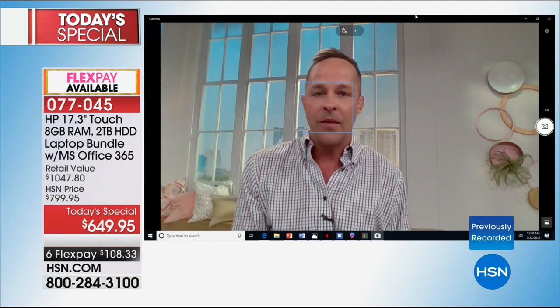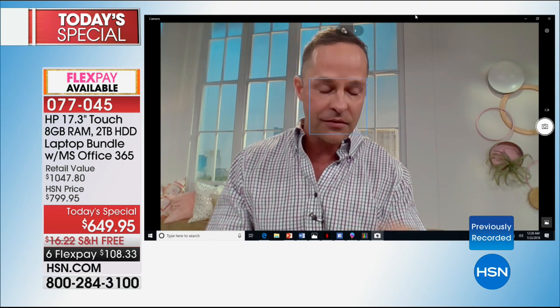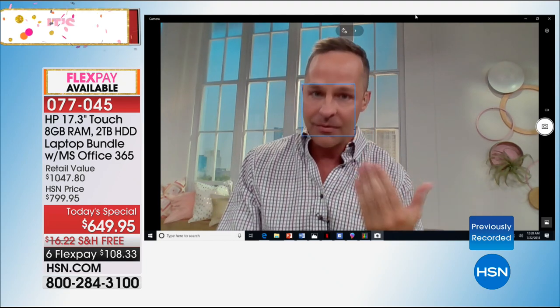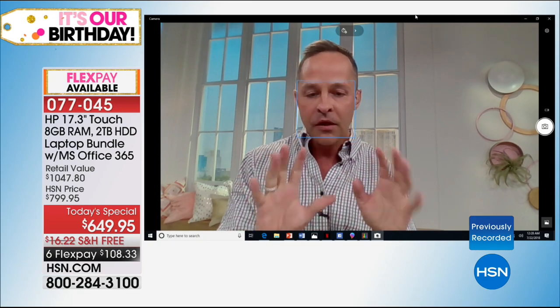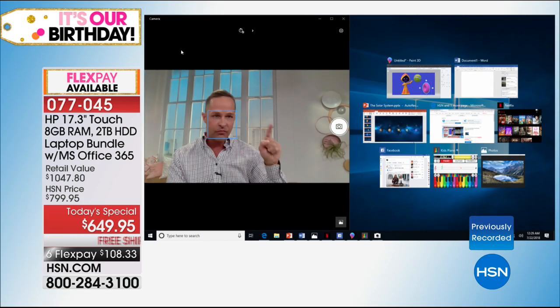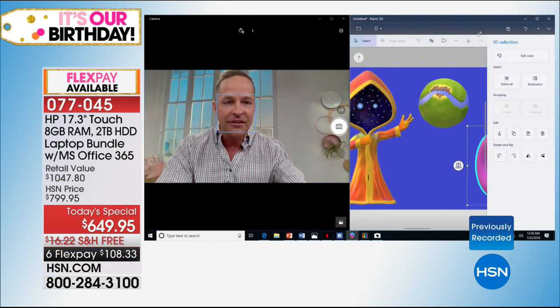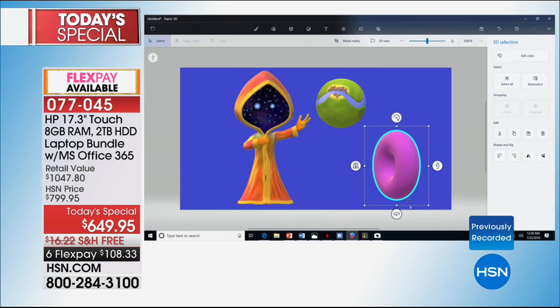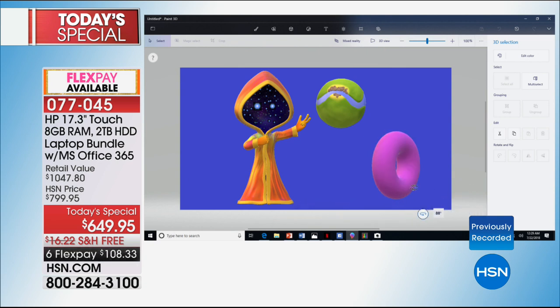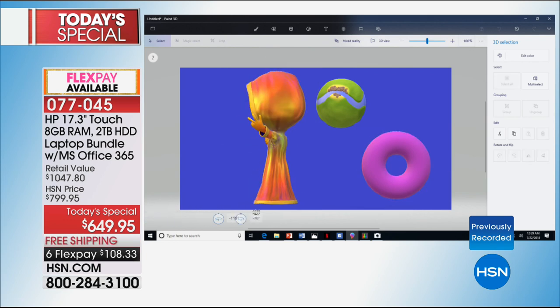I want to point out that while I'm on the video camera, I still have a total of nine programs up and running, including Paint 3D. If this doesn't speak to the power — this is called Paint 3D, built into your computer. This program will be here the minute you get your computer home. It's part of Windows 10 Creator Edition: moving and editing three-dimensional objects in real time, while I still have HSN.com up and running. No pausing, no waiting, no hesitating — all of this going on at one time and your computer doesn't miss a beat.